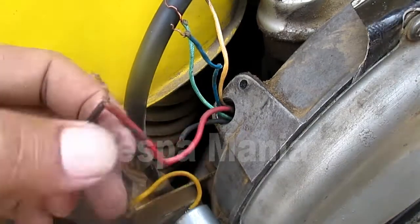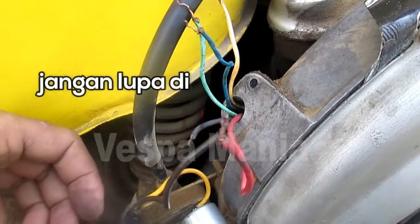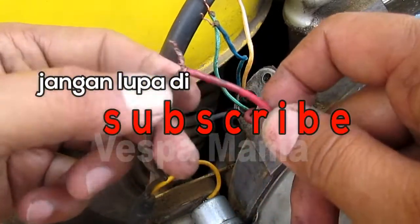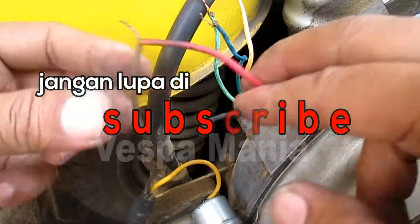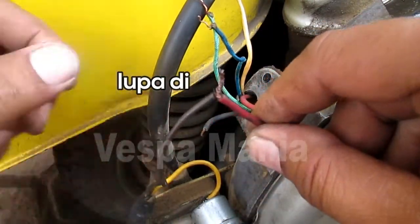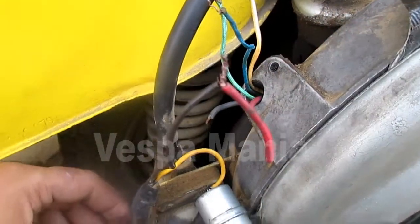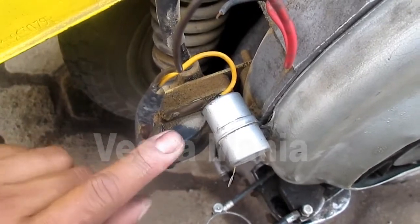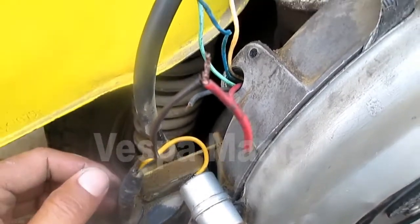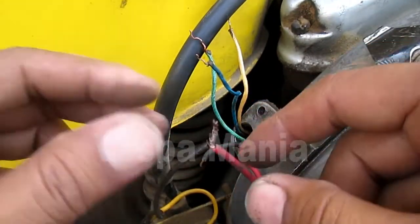Jadi seperti itu jika ingin menghidupkan motor. Ini adalah kabel dari platina, cuma kabel dari platina, 10 platina magnet. Ke koil, ini koilnya, ini kondensor. Jadi cuma seperti ini, sudah bunyi, ini motor.